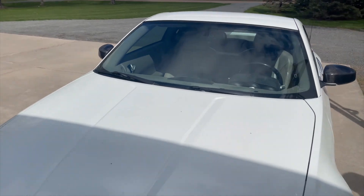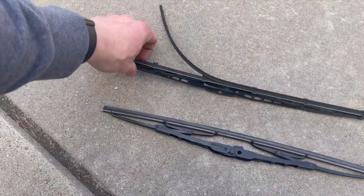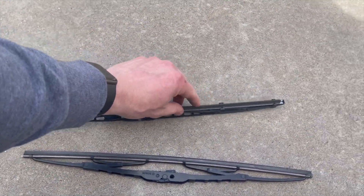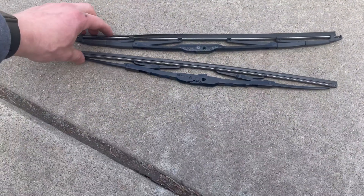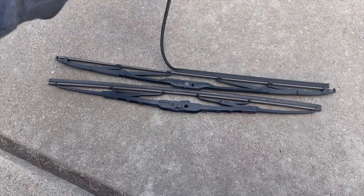I'm excited because as you can see, the old ones weren't really doing anything — they're so worn out. I don't think these are original because they were both the same size, which is not how it should be for this car. I think the last owner changed them and it's been a while.